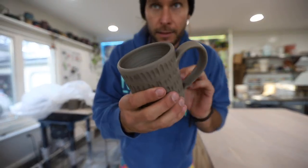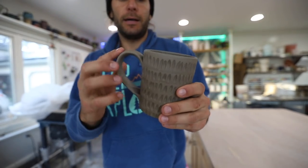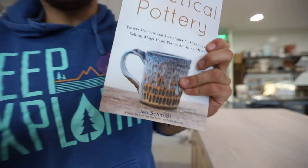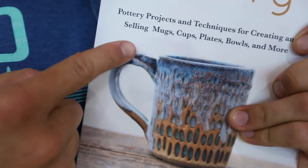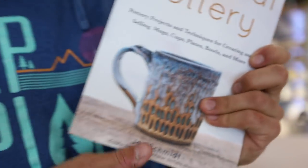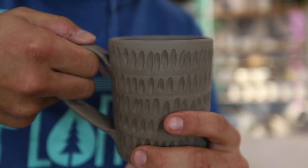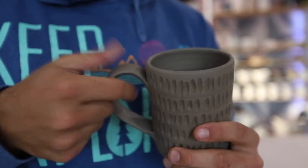We got the handles on, we got them trimmed, we got them carved — everything's all good. And the last thing: if you notice on the Practical Pottery book cover photo, there's this little thumb print in here. I'm going to show you how to put that on — it's a nice little thumb holder. You basically just take a little ball of clay, press your thumb into it, and then attach it to the top.